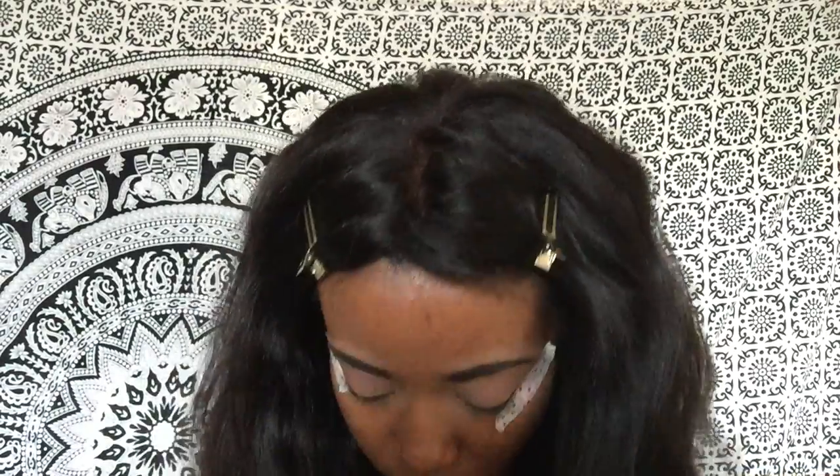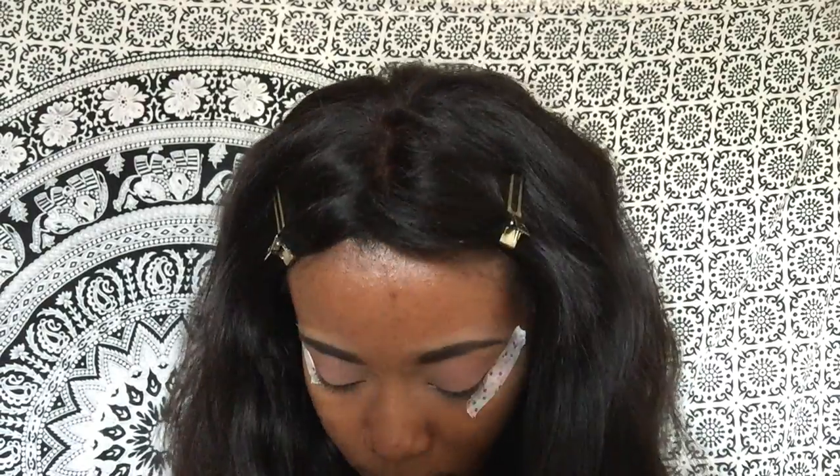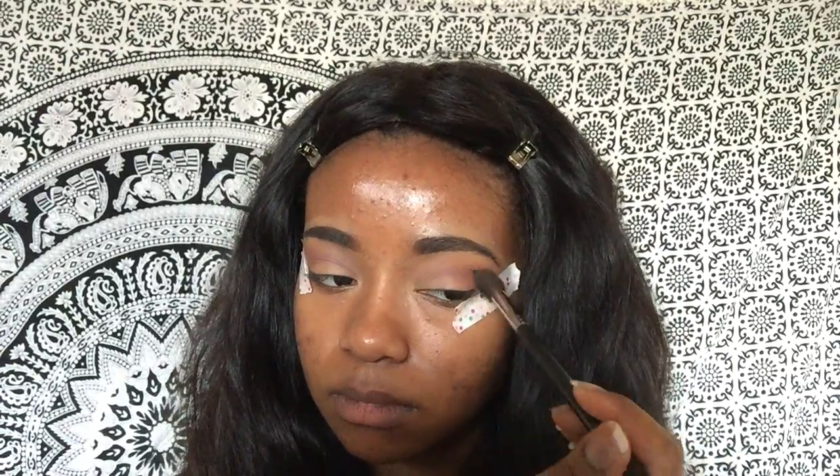I also went into my Morphe palette and used a deeper cranberry shade to help blend my crease and give it a little more definition. I wanted it a bit darker since the Kylie palette didn't have anything like that, but you can use any cranberry shade you like if you're recreating this look.